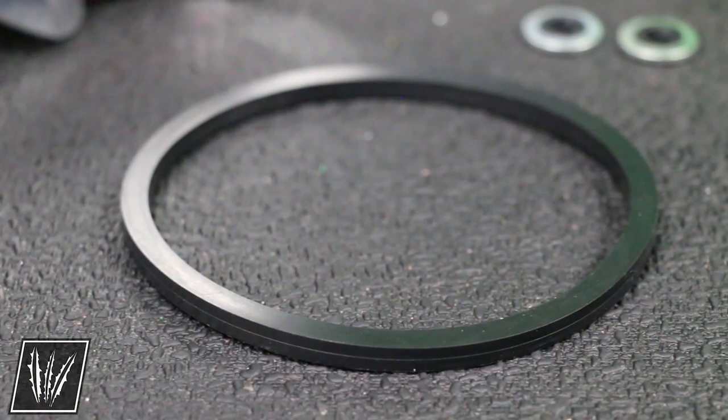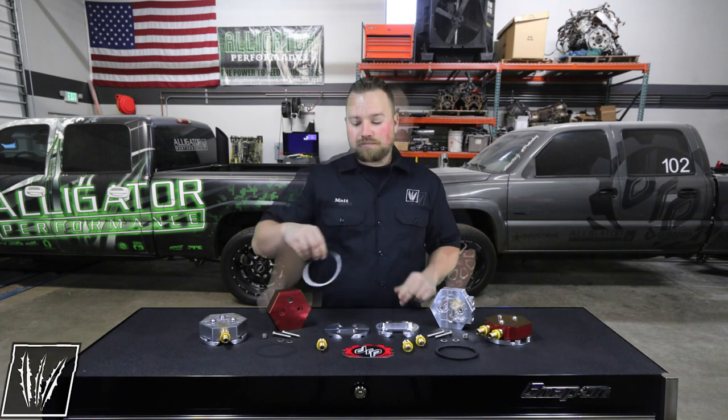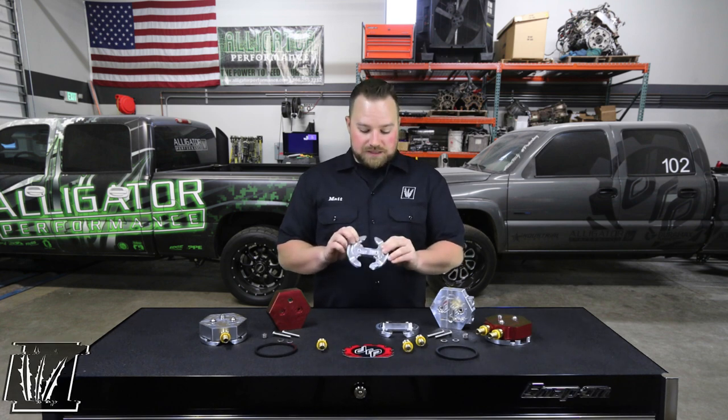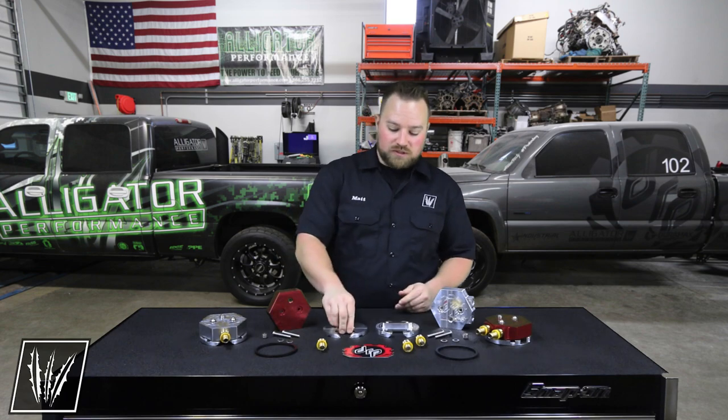The Deviant sump utilizes a square style o-ring, which basically means it's going to maximize your sealing surface to give you a leak-free seal. DRP's sump kit uses an internal billet ring that clamps to the inside of the tank. This ring has multiple grooves on it to allow the most amount of fuel into the sump bowl as possible.